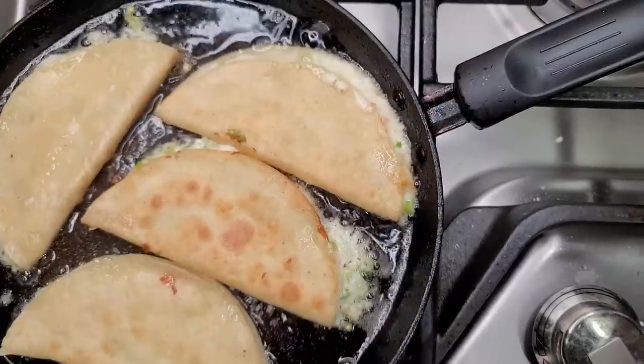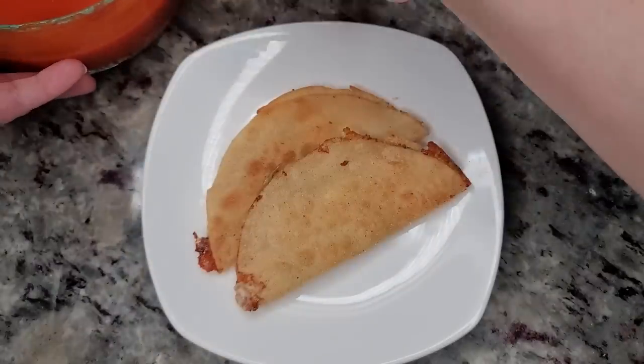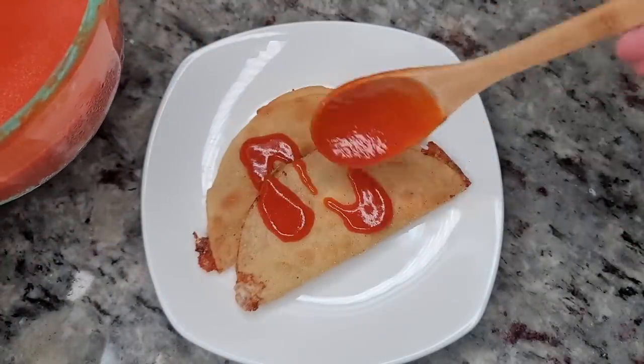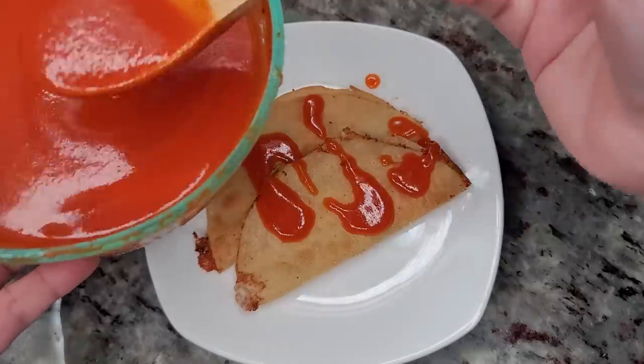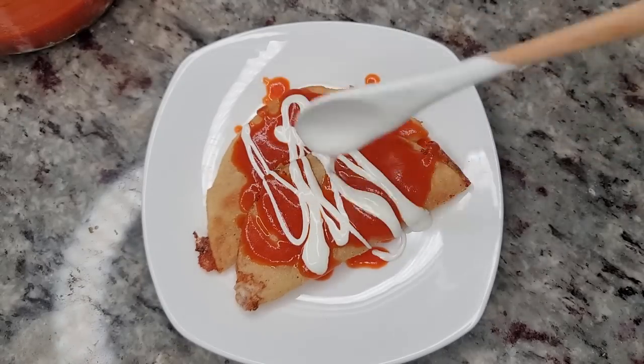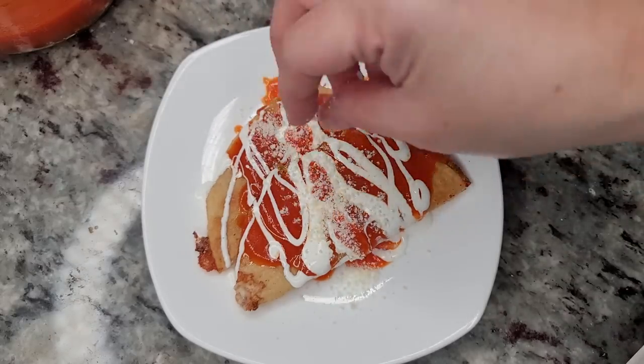Once they're toasted on both sides, I remove them and sprinkle them lightly with salt — that's optional. My son requested this for lunch, and the way he likes these is topped with salsa, Mexican crema, and cotija cheese. Very simple — this is his favorite.